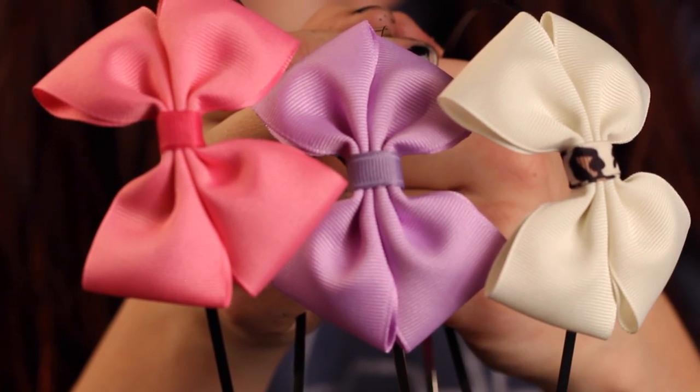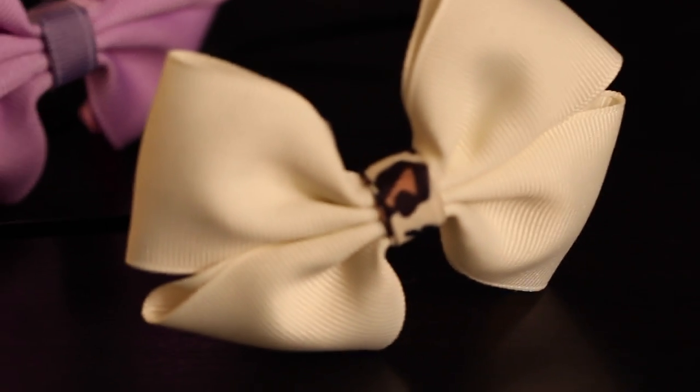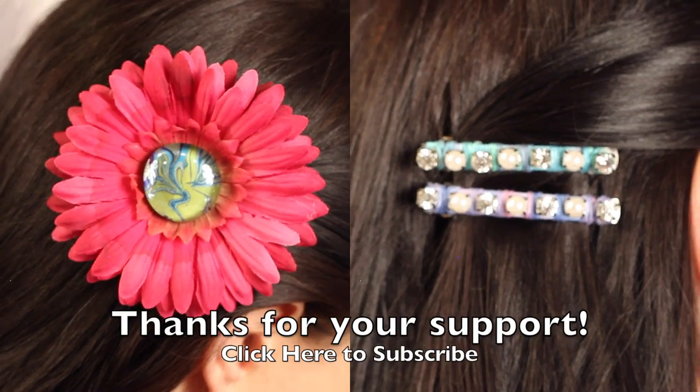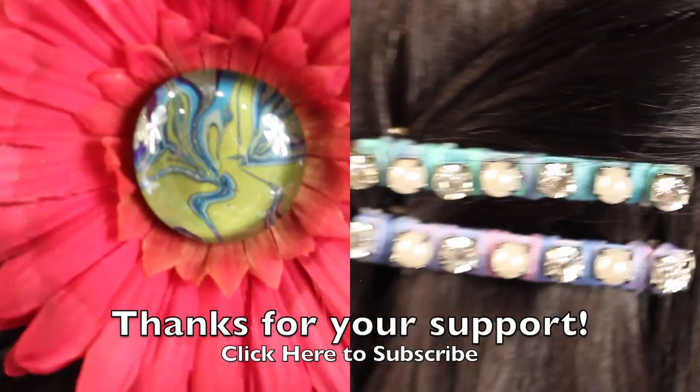Ta-da! That's it! You have this really professional boutique-style bow that required no sewing, and they're fast and easy to make. If you have any comments or questions, please post them below — I would love to hear from you. Give this video a thumbs up if you liked it, and if you haven't already subscribed, please do. Thanks guys, we'll see you next time.